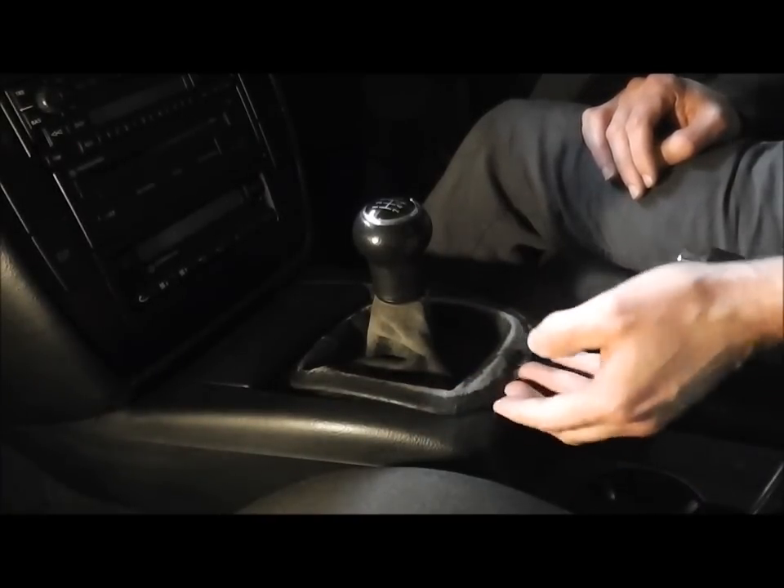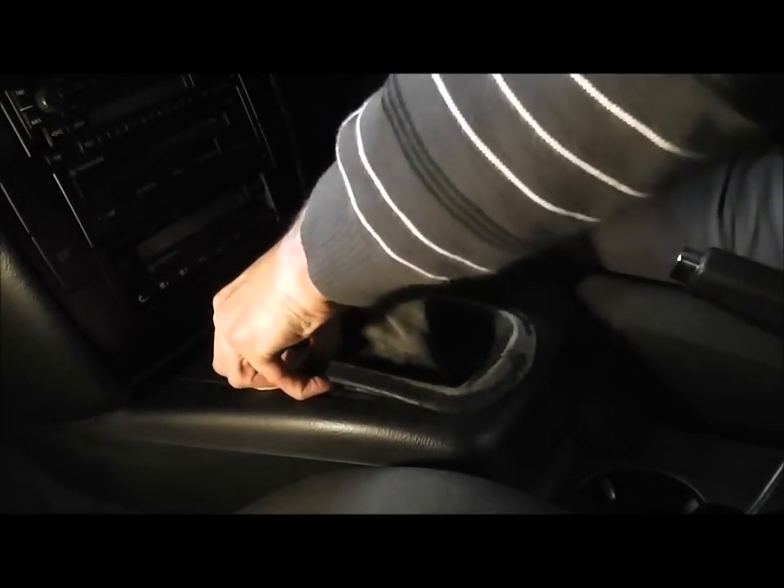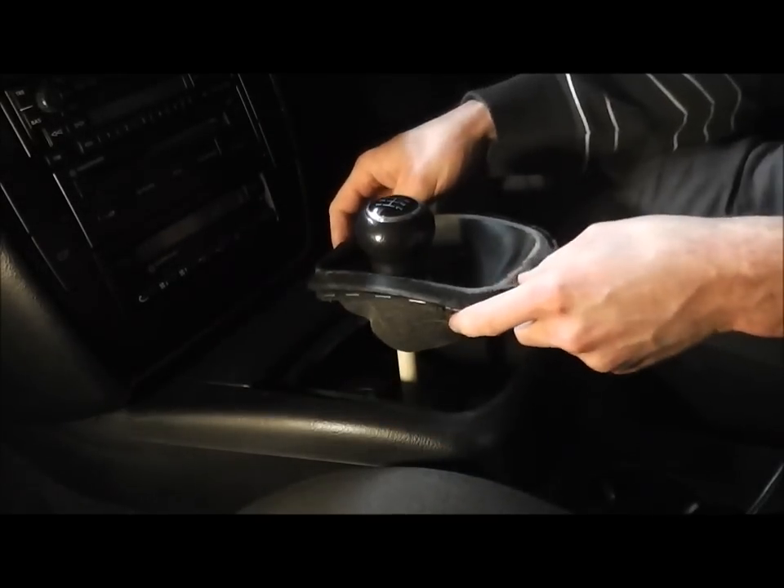The first thing you need to do is just pull this out. Just use your fingers — it pops out.